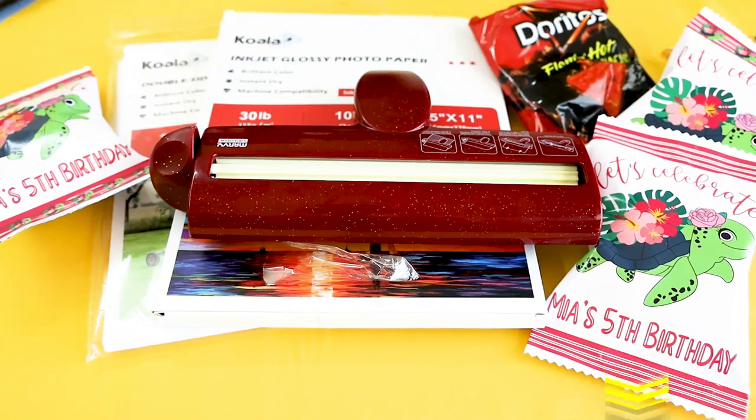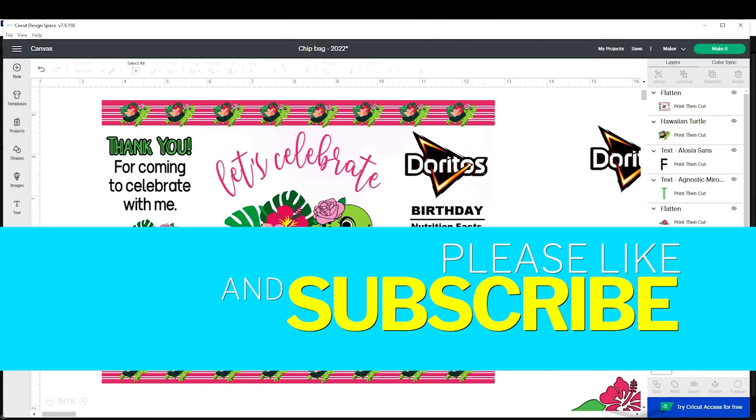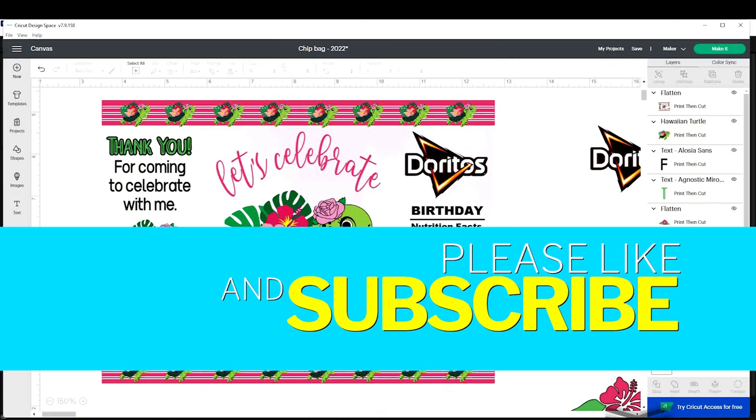Find the list and links of the supplies in the description below. I'm going to start working with the design in the Cricut Design Space program. But before I would like to invite you to please support my channel by subscribing, liking, commenting, and by pressing the notification bell.